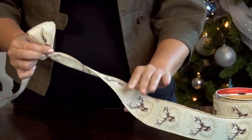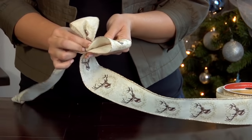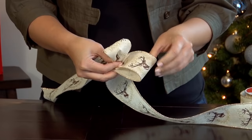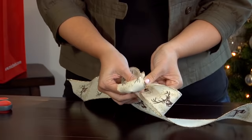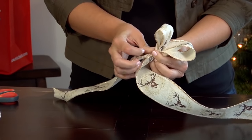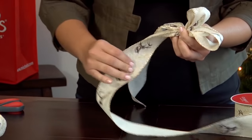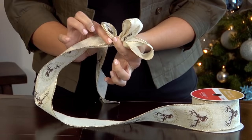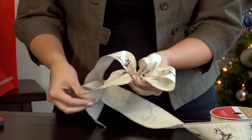Unravel a little bit more and create your first loop. I'm going to tuck this one under, and it's going to be approximately an inch longer than the center of your bow. Bring it underneath my first pinch and pinch it again. Now I'm going to pull more of my tail out. Now the print on our ribbon has flipped, so we want to make sure while we're pinching to twist the ribbon again to bring that print back on top.